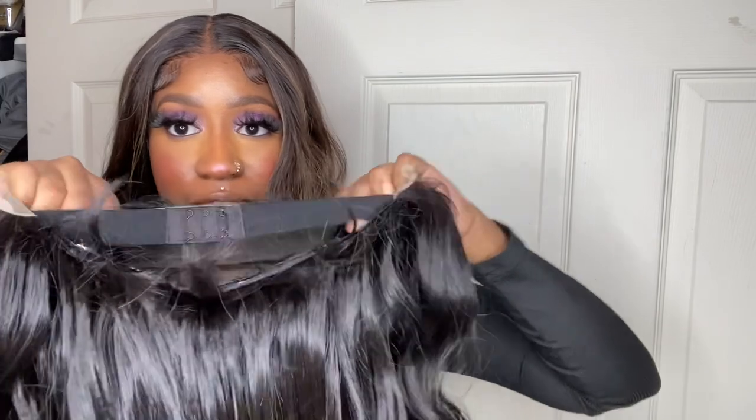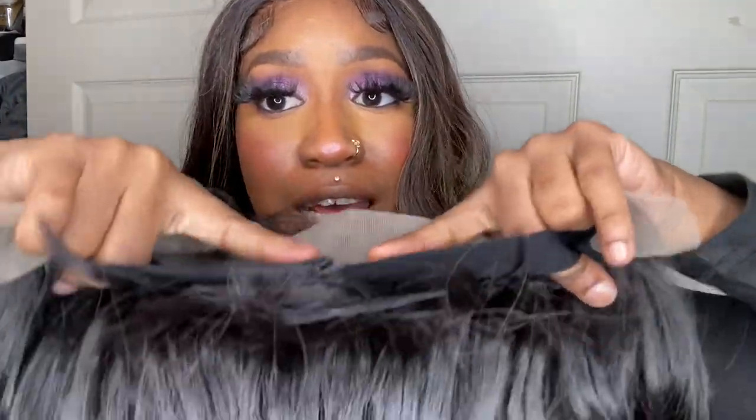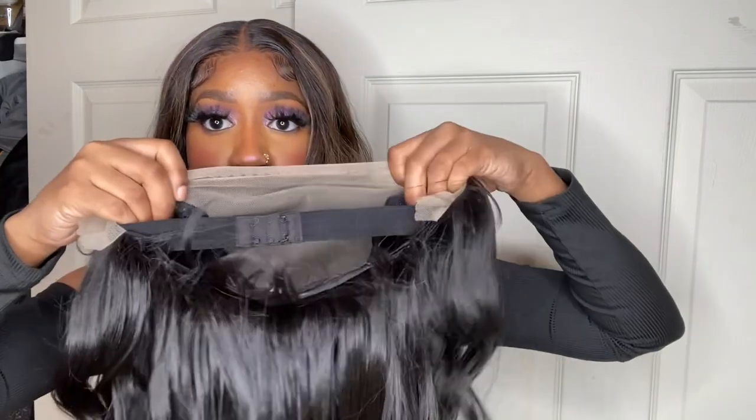Let me talk about the cap construction first. It has this awesome strap that's like a little bra strap, so you can adjust it — which I really appreciate because I have a smaller head. Other wig companies like Bobby Boss or Outre have straps that aren't adjustable, so I usually just cut them out. This wig comes with two combs, a comb in the back, and the adjustable strap, so it can be fully secured without glue.